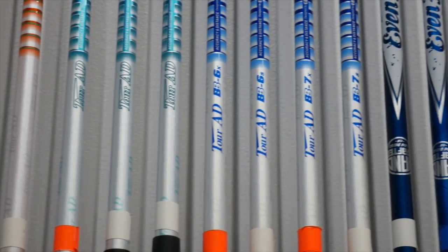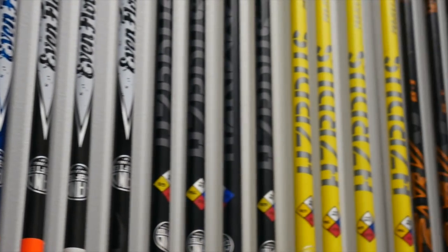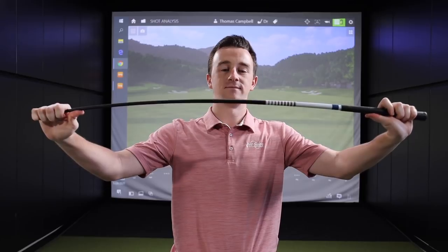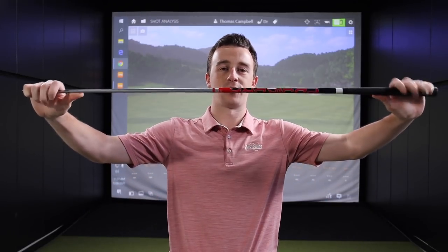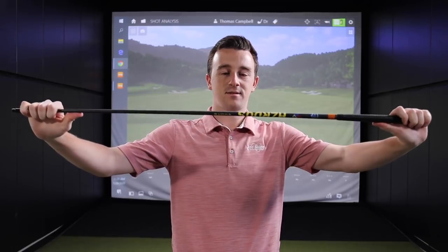Think of a golf shaft just like a shirt. Every shaft comes in a small, medium, large, and extra large — senior, regular, stiff, and extra stiff. If you are one size off, it will not take long before you realize it doesn't fit. A light flex shaft — you can see a little bit of flex there. This is a regular flex graphite design. You can see a little bit there. This is a stiff flex — getting a little harder to obviously bend it. Then extra stiff. So if you want a shaft to complement your swing, just like a good shirt complements your body type, you want to make sure you are getting the right size, or flex.